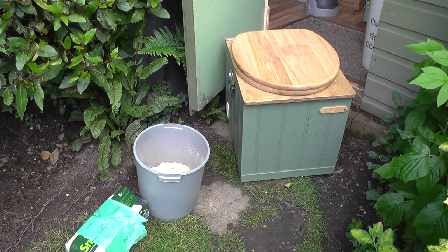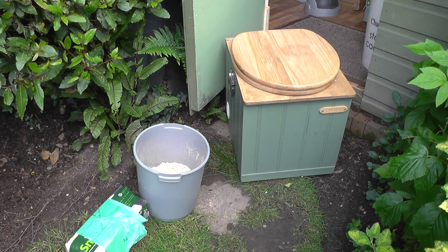Welcome to one of the compost toilet series of videos from the Little House Company. In this video we'll show you how to prepare your compost toilet for use by placing a carbon-rich soak material in the solids container.